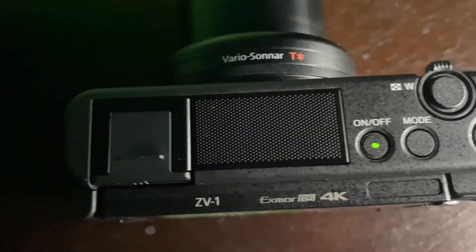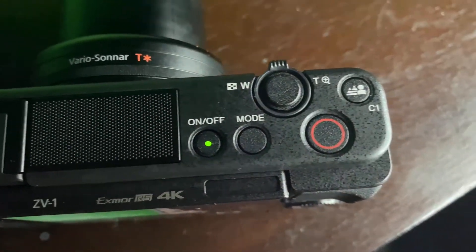Things I like about the Sony ZV-1 is it has a really good compact, good quality. It has a lot of buttons you don't understand but you will learn them soon. I really like the camera. I just cannot stop taking pictures with this.